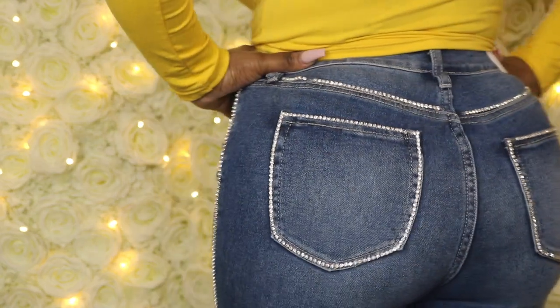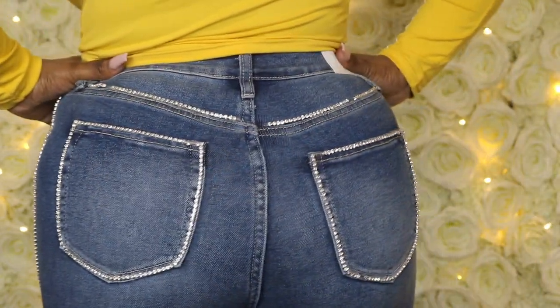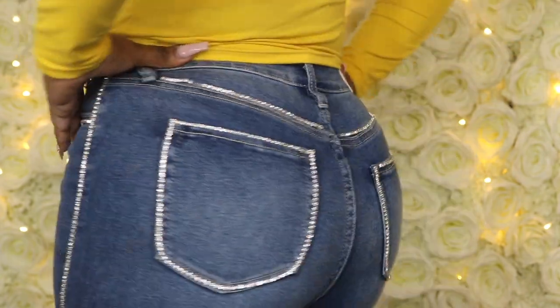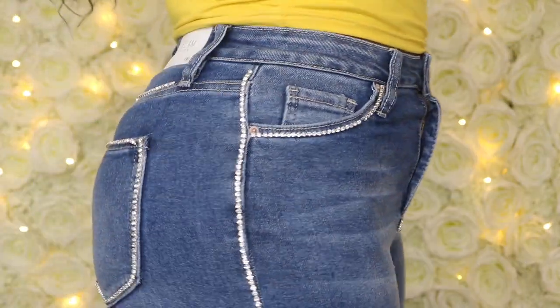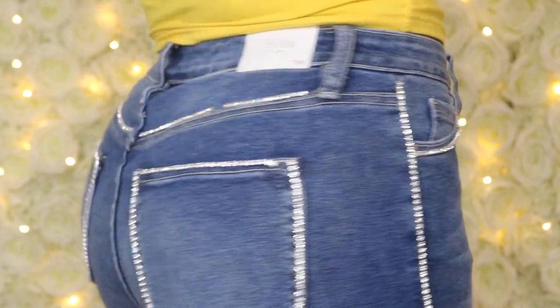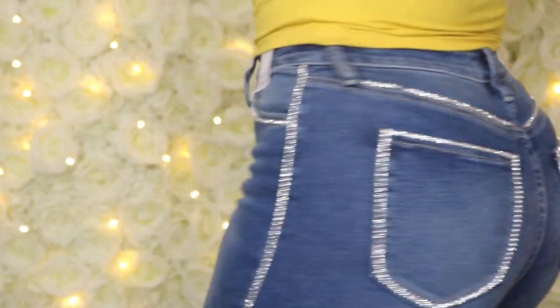Hey guys, welcome back to my channel. If you're new here, welcome. If you're one of my subscribers, welcome back. Today's video is going to be a tutorial on how I created these super cute trendy rhinestone jeans, so if you guys want to see how I did it, then keep on watching.